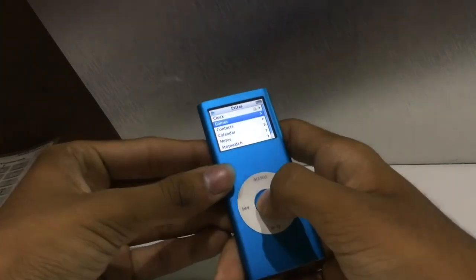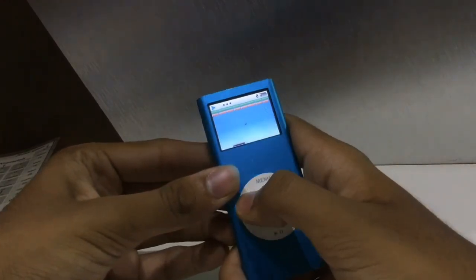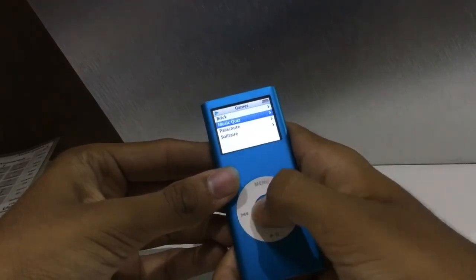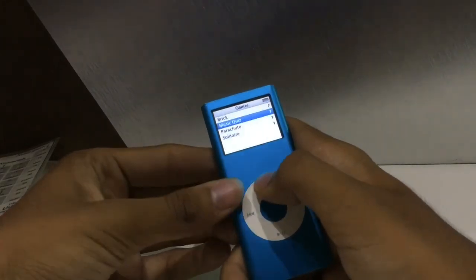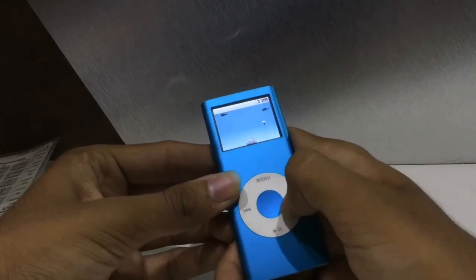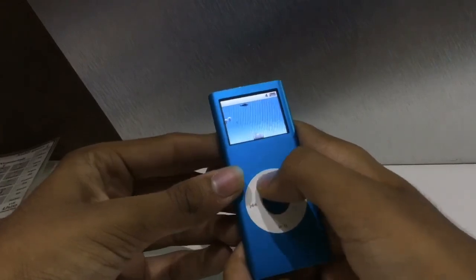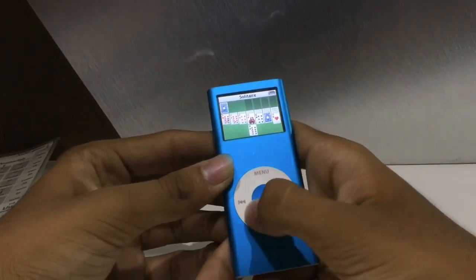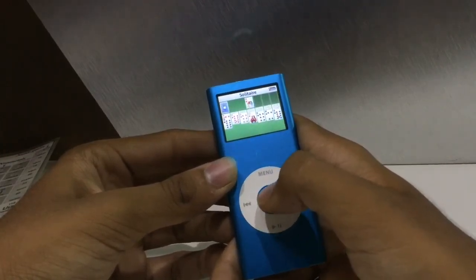Under Extras you get four games. First, a typical brick game. Next is a music quiz which plays your songs — if you identify the right song you get points. Parachute is a fun game where you shoot using the center button to kill soldiers parachuting down. And last is solitaire — exactly the classic solitaire we're all used to, with the ace at the top.